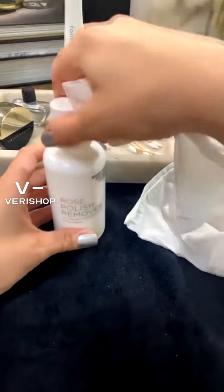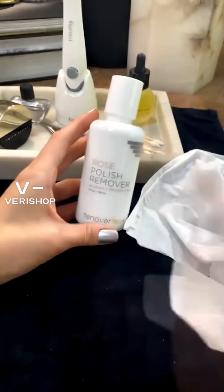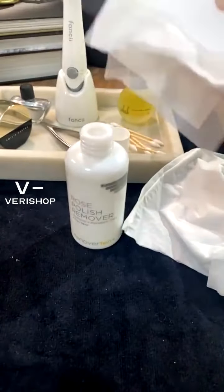Rose polish remover. This is crazy because it's a polish remover that doesn't have acetone in it and it's paraben free, so free of any nasties. So if you have sensitive skin and you really don't want to dry out your skin with acetone, then this is a great option.